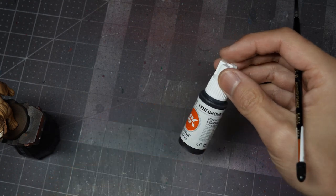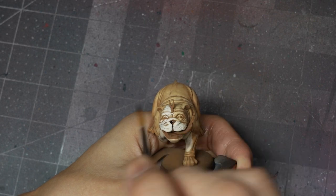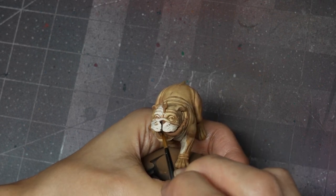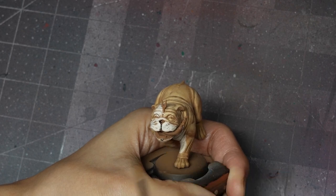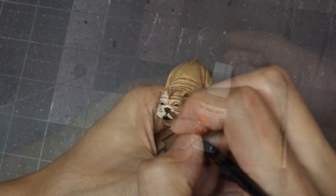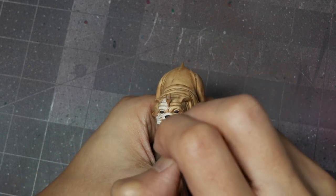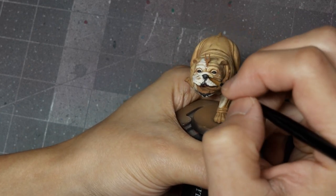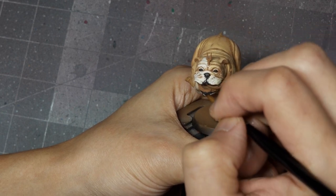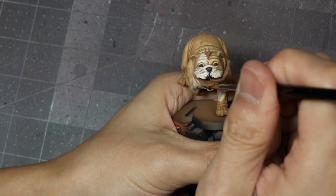I'm going to use some AK Tenebrous Gray to base coat the black areas of the face — the nose, a line running right down the cleft of the upper lip, and the actual lips themselves on both top and bottom. Use your reference if you're not sure how it should look, paint in the patterning, and then with Ash Gray, apply very sharp highlights. I know I'm going to be using some gloss varnish to create a shiny wet effect on this area later, so I'm not going to over-highlight it, because the gloss varnish layer will also create extra fake highlights from environmental lighting.